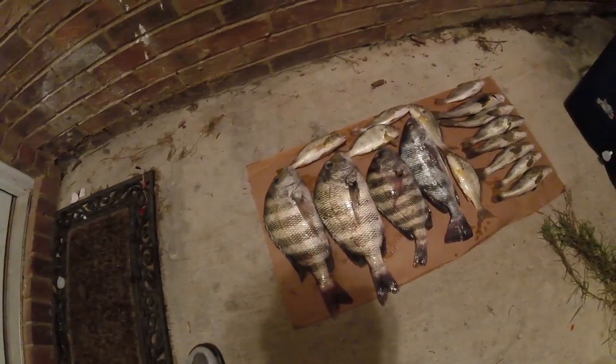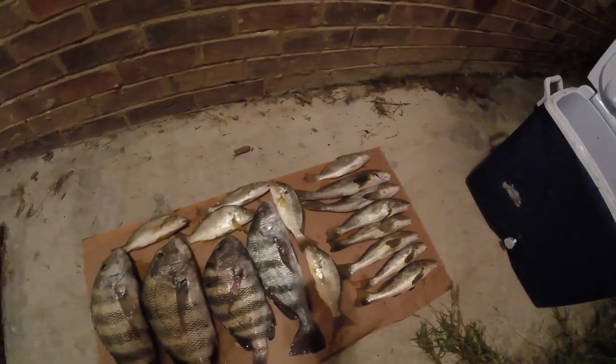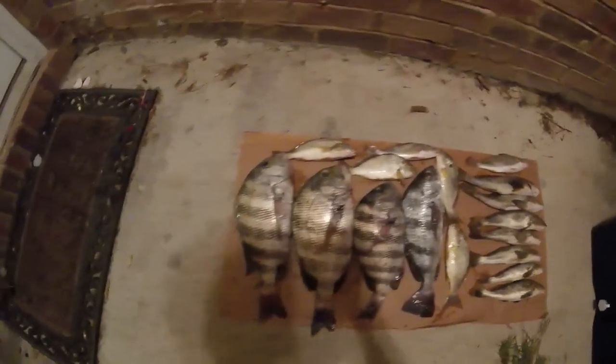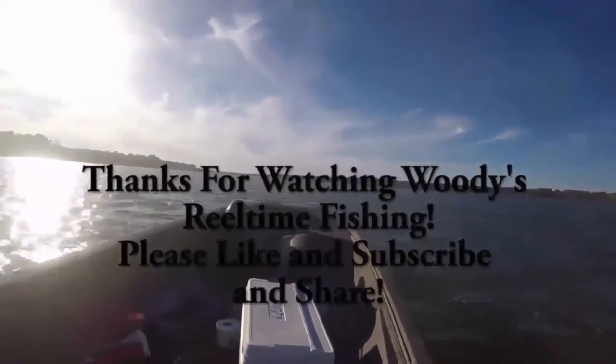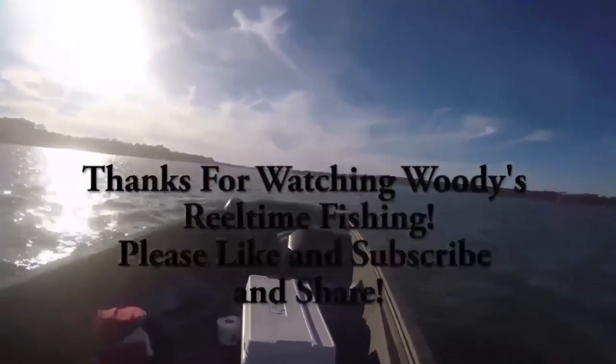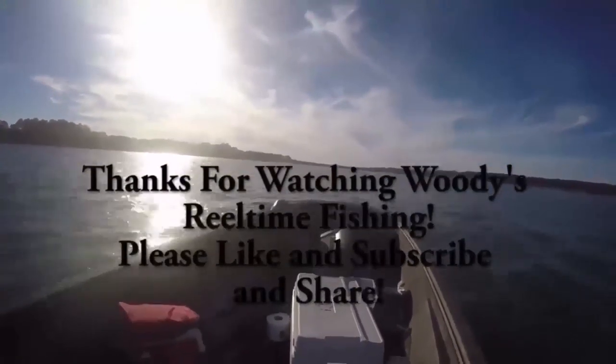On with the showing of the fish — some of the fish we caught. These are just the ones I caught, not including the ones that James and Greg caught. So we had a pretty good day today. I got three sheepshead, a black drum, some croaker, spot, and a bunch of whiting at Nose Island — nice size whiting too. Hope y'all enjoyed the video and stay tuned for the next adventure of Woody's Real Time Fishing. Later. Bye.